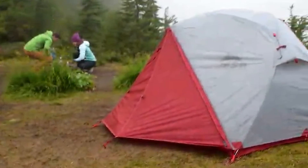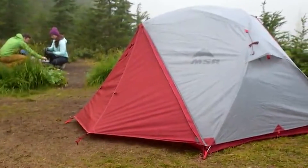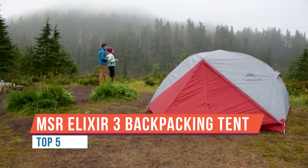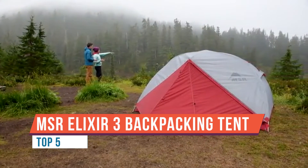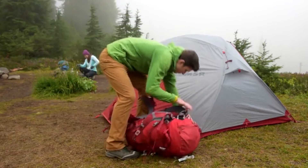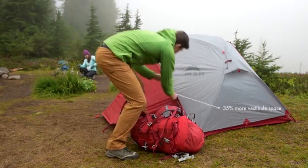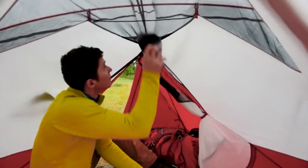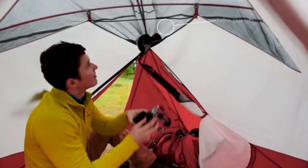This is the MSR Elixir three-person tent. It maximizes interior space so there's room for plush sleeping pads, and balances weight and durability so it stands up to harsh conditions without weighing you down on multi-day trips. That also makes it a great option for two campers who want some extra room.